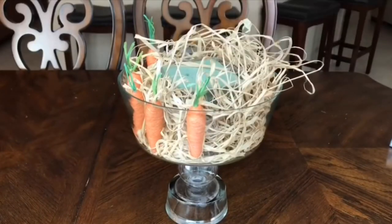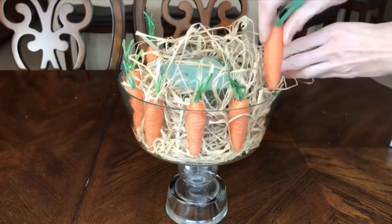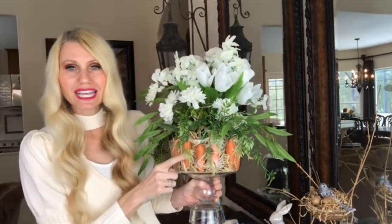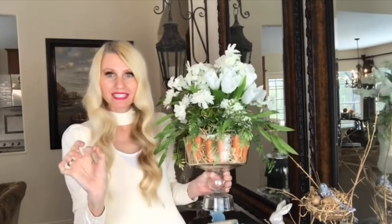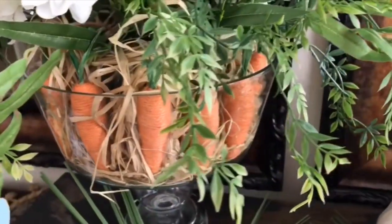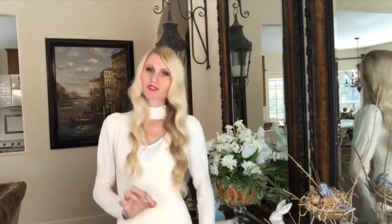Next I pushed the carrots into the raffia, placing them between the raffia and the glass front. You want to be able to see all those cute little carrots, so make sure nothing is blocking them from the glass. Once all the carrots were evenly spaced around the entire perimeter, it was time to add the flowers.